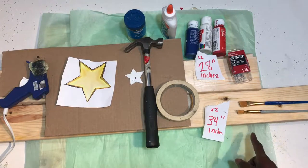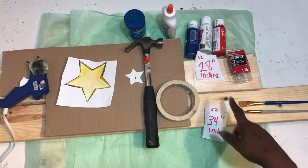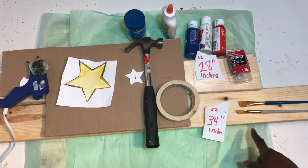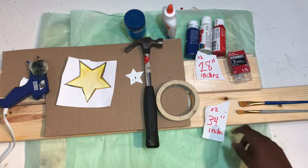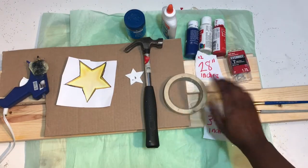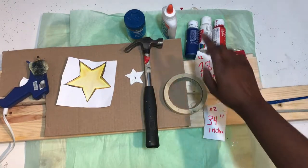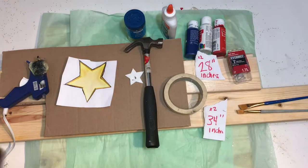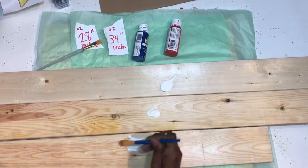Two of the pieces will be 34 inches and the other two will be 28 inches. You'll also need red, white, and blue paint, a paint brush, a hammer and some nails, or you can use wood glue, a piece of cardboard, and some stars that I printed off to trace.